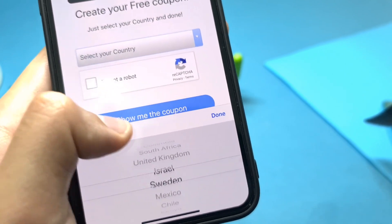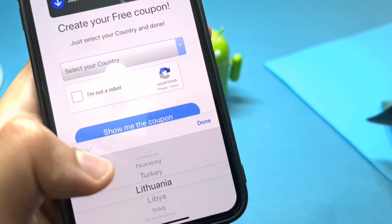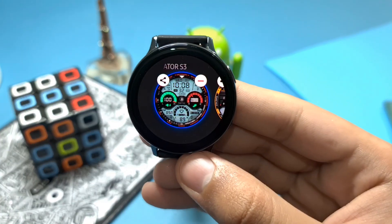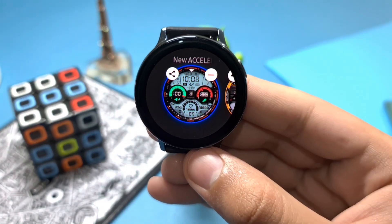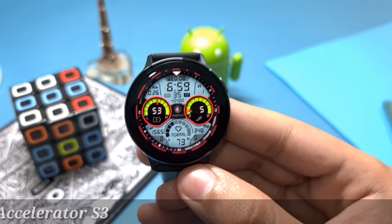Just select your country and use the coupon totally free of cost. If your country is not present, just use the global option. You can also find the link for the how-to-apply-coupon video in the description. Now let's move on to the watch face.